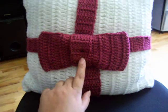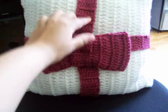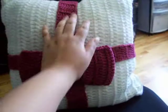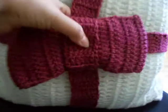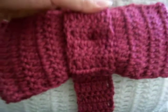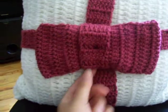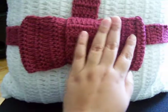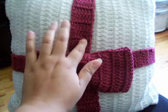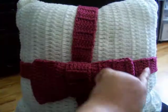Then what you do is secure everything onto the pillow. When you finish the bow, you tie it around and secure it first so it looks like a bow. Then the ties are secured onto the pillow one by one.